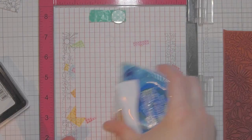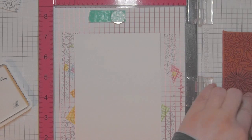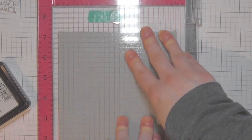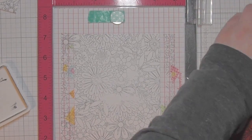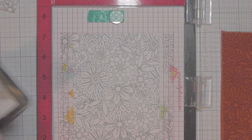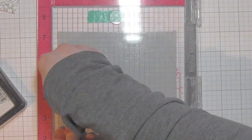I have been wanting to use the My Favorite Things Bundles of Blossoms background stamp forever. It has gorgeous flowers and there are lots of great ways to use it. I have a piece of Bristol Smooth cardstock here, A2 sized — five and a half by four and a quarter inches. I removed the foam piece from the MISTI and put a little temporary adhesive on my scrap paper to keep my cardstock in place, because I can't use the magnets when I want to completely cover the background with this stamp.